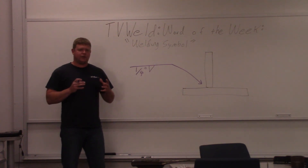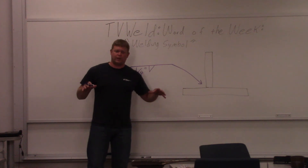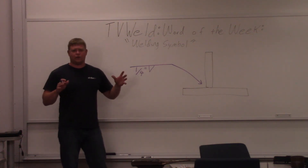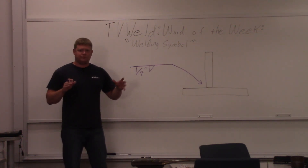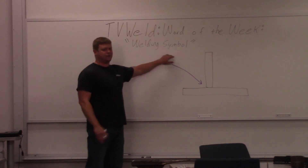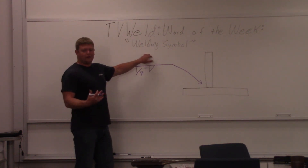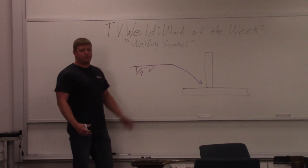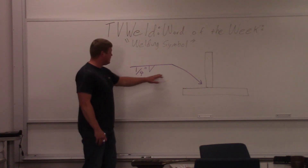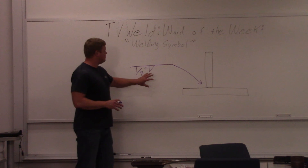Now the important thing here — a lot of welders have trouble reading prints, especially 2D prints. A lot of them are going 3D now, but 2D prints are hard to read. If you have trouble with print reading, the one thing you need to know in the welding world is how to read a welding symbol. This is the most important thing if you're going to be a welder. You do not want to go out on the field and have a welding symbol and not be able to read it. This is about as basic as it gets. So what we're going to do is a quick little intro on what welding symbols are.